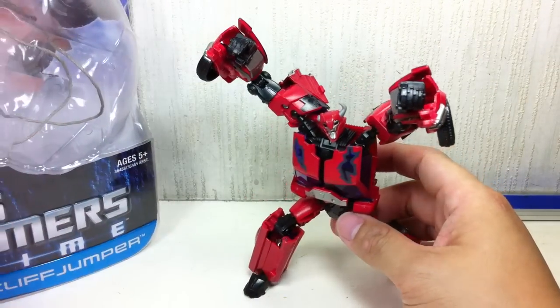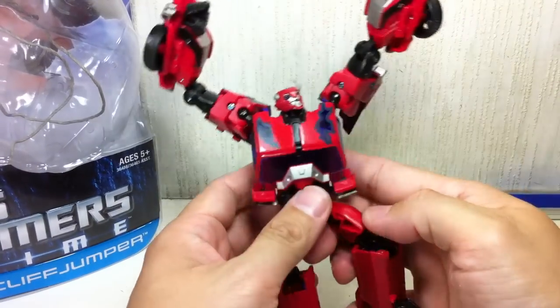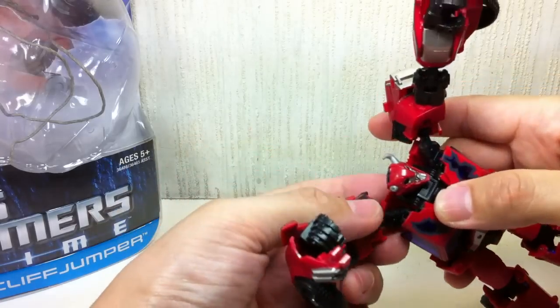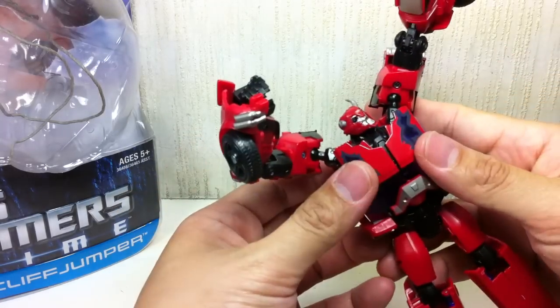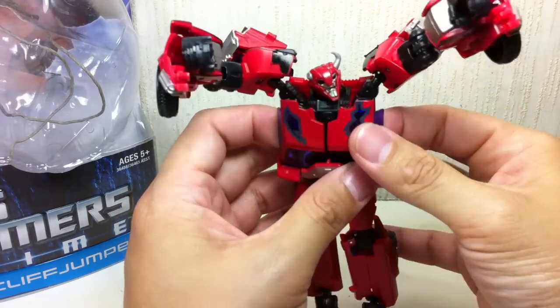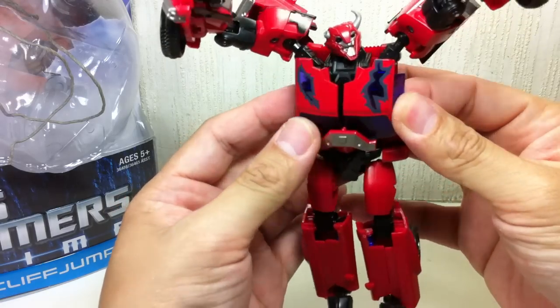It is the same mold that they used, except for the head sculpt — the First Edition Cliffjumper body mold. The paint apps are obviously different.